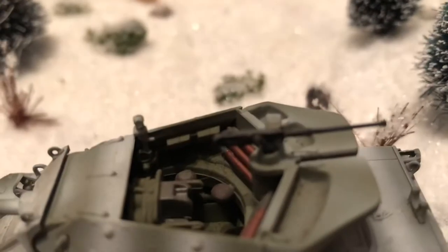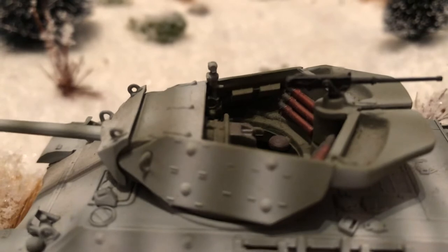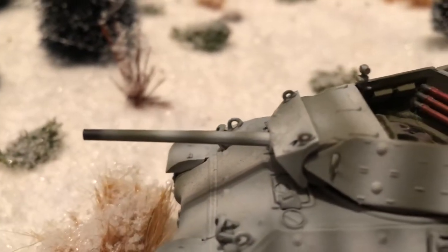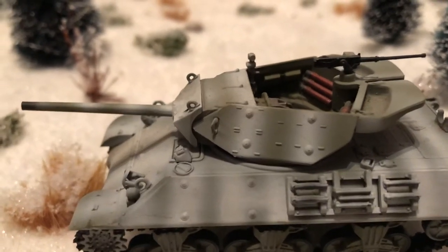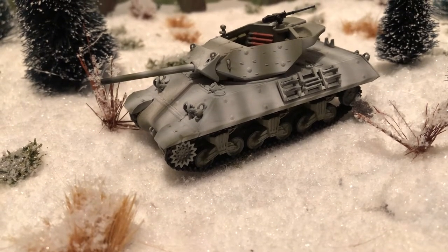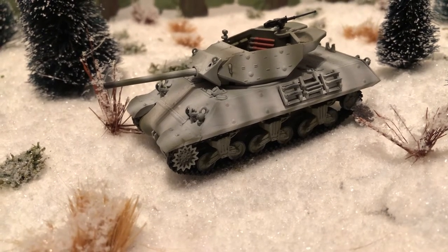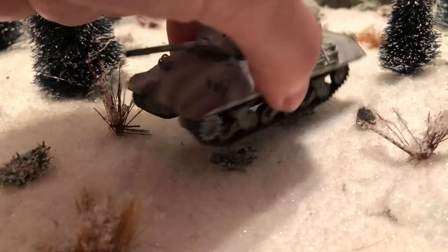It has a large .50 caliber machine gun. Tank destroyers were used in independent units. This gun was pretty good, especially taking a side shot or a rear shot — it could take out a King Tiger or a Panther against the front of that armor, though still not very good because of the slope and the thickness. It was good enough to take on the standard Mark IV of the Germans.